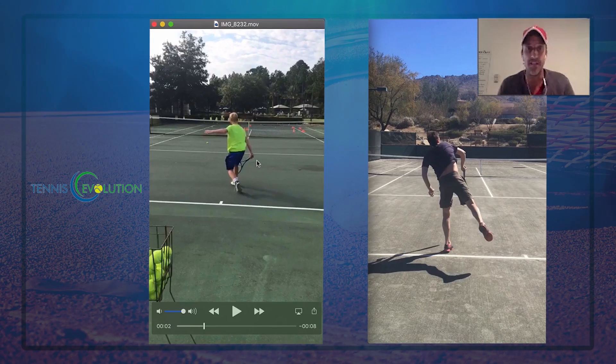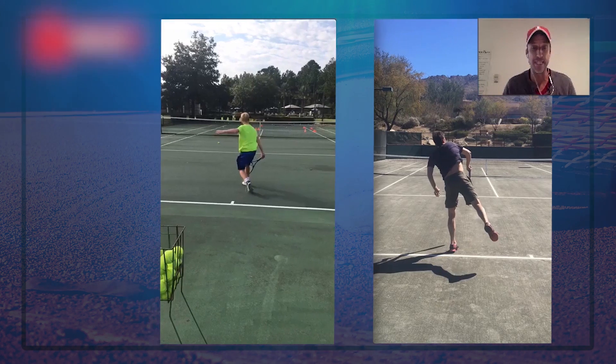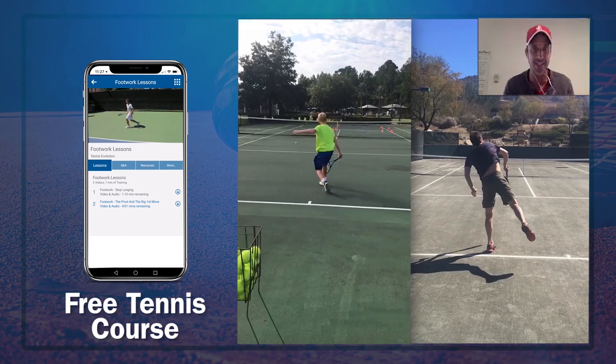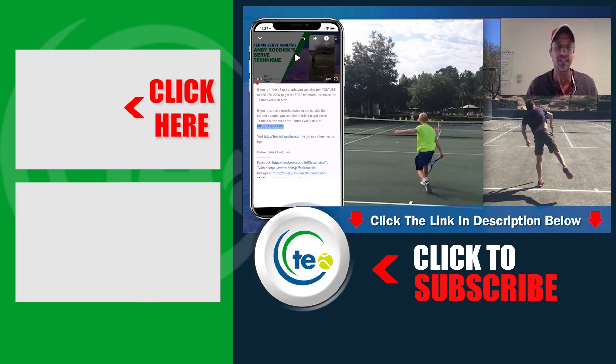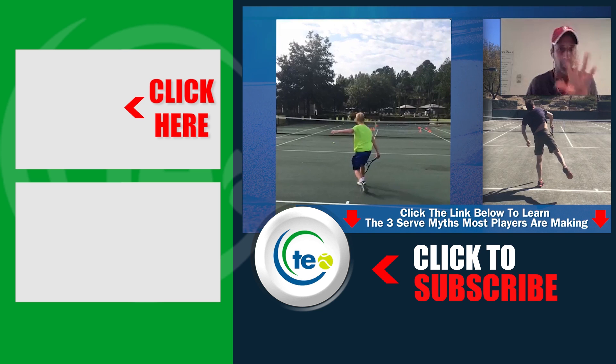If you enjoyed this video, make sure you give us a thumbs up, leave your comments and questions below, and turn on your notifications to make sure you get updated on all the latest content at Tennis Evolution. We also have a free gift for you — a free course that includes serve lessons, forehand lessons, footwork lessons, and strategy. It's inside our Tennis Evolution app, absolutely free. Click the link in the description below. You can also learn the three myths that players are making with their serve — make sure you pick that up as well, and we will see you at the next lesson.